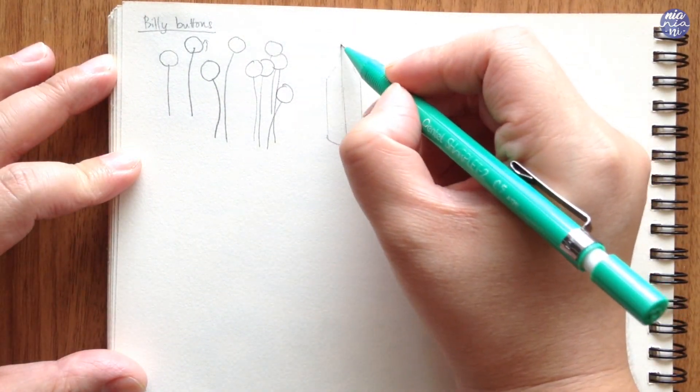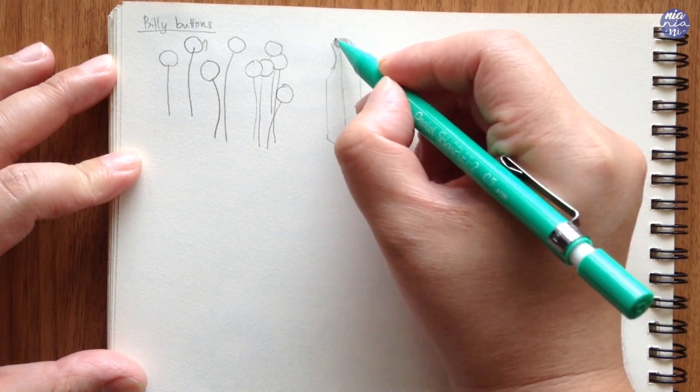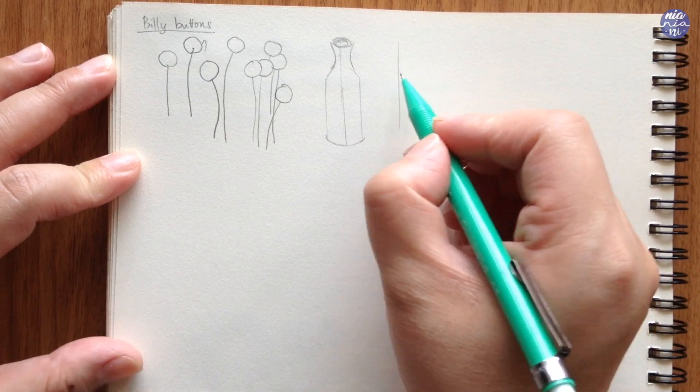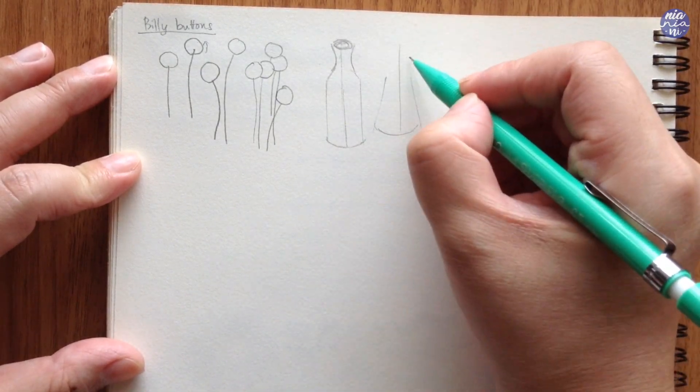I like to start with a line and then roughly draw around that line, and you can vary the bottle shape and the neck as you would like. Feel free to get creative and make interesting shapes with the bottles.